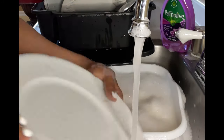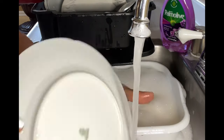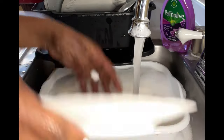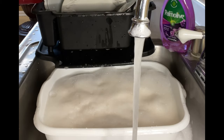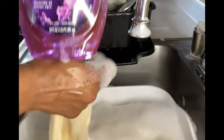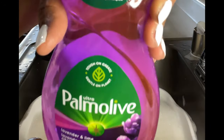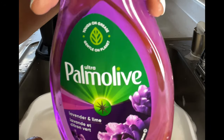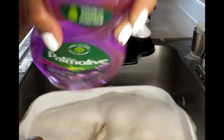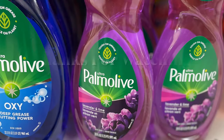I'm about to end this video. Palmolive, once again, you done showed up and showed out. Y'all make sure you like, share, comment, and subscribe to the channel. Go on over to the store and pick up some of this Palmolive. Look at the suds action! So until next video and next live stream — Palmolive Lavender and Lime, okay? God bless, God bless.